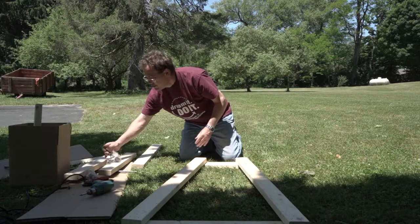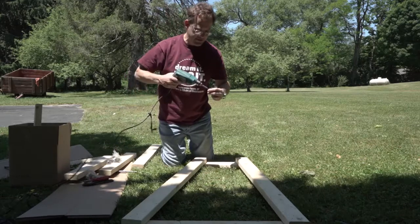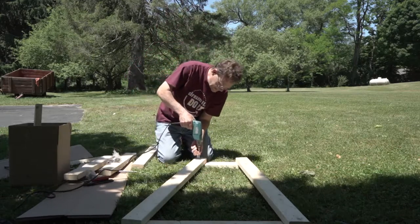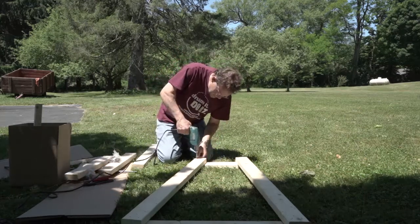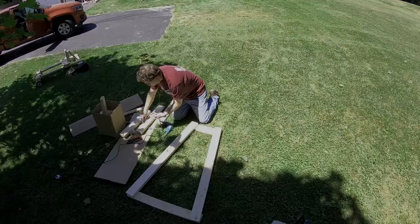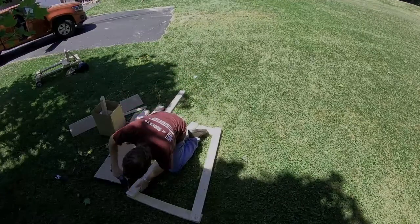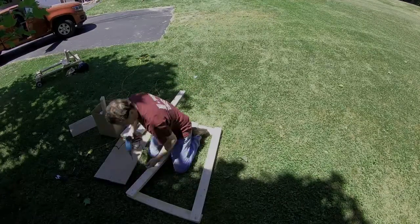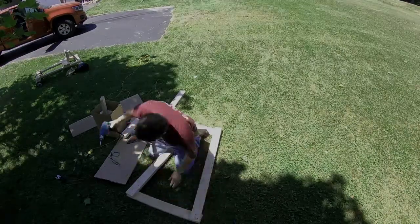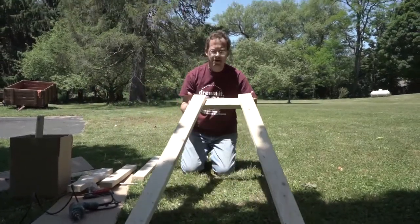Now you're going to have to take a couple of screws and screw it together. I'm going to use an electric screwdriver to make things a little quicker. Okay, so now we've put the frame together. Now everything else is going to go onto the frame.